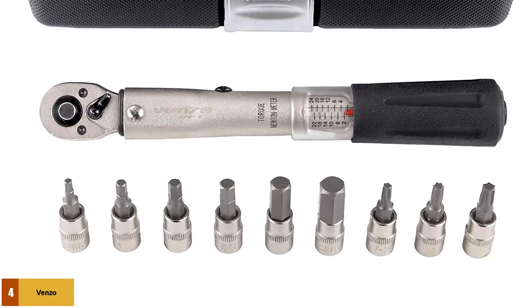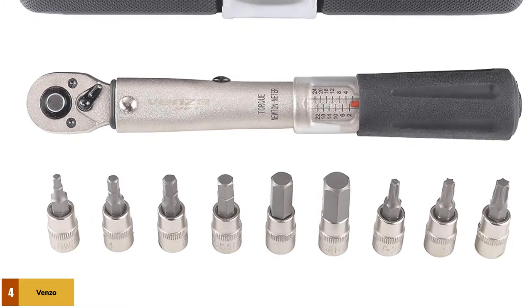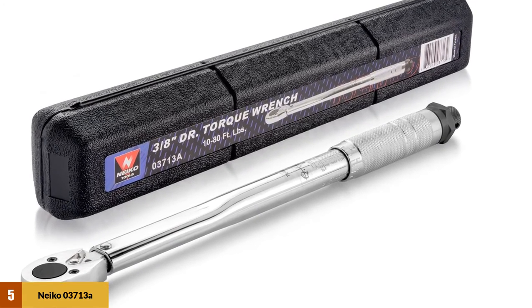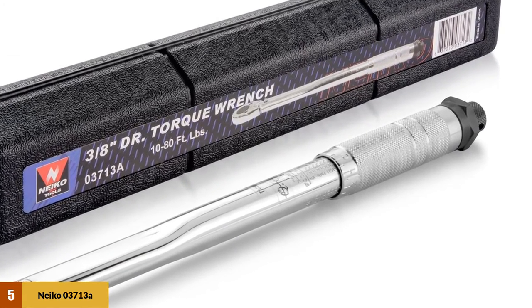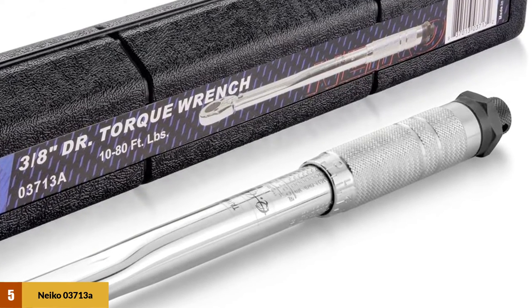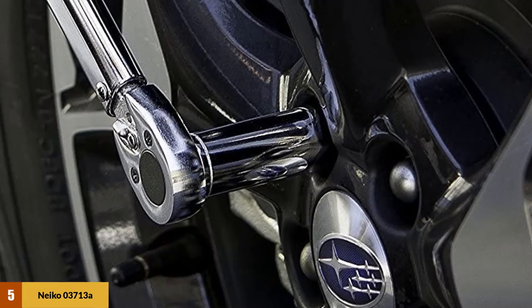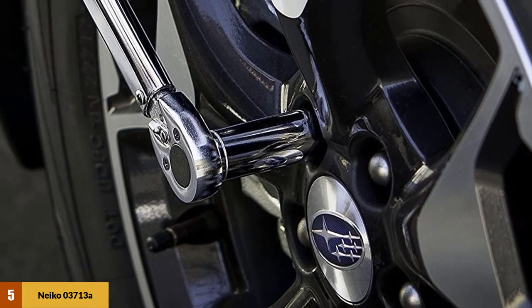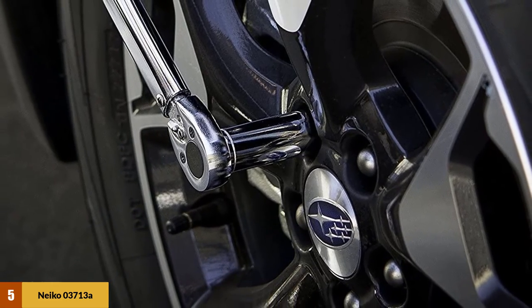It has a torque range of 2 to 24 Nm and an accuracy of plus 4%. At number 5: the Niko 03713A 3/8-inch drive adjustable click torque wrench. This model is an adjustable torque wrench with a 3/8-inch drive and a rating ranging from 5 to 80 foot-pounds. You can depend on its dual-range precision measurement that allows you to read in both Nm and foot-pounds. The product is easy to use with an audible click that indicates when you've achieved the desired torque value.